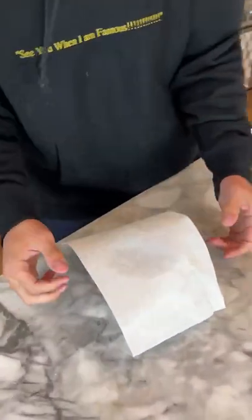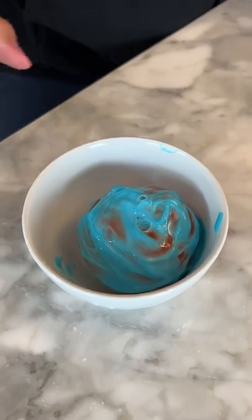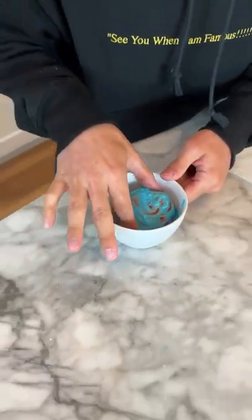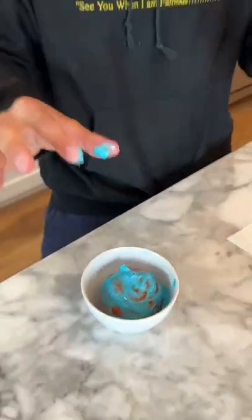It's been 24 hours now and the unveiling of the tomato — 3, 2, 1. Oh, it's like squishy, and there's like water in the bottom. That's so gross, but it did not work.